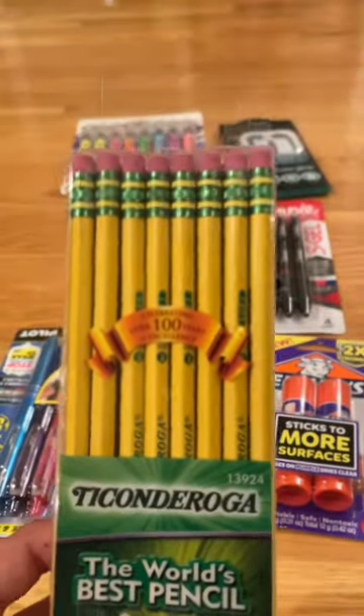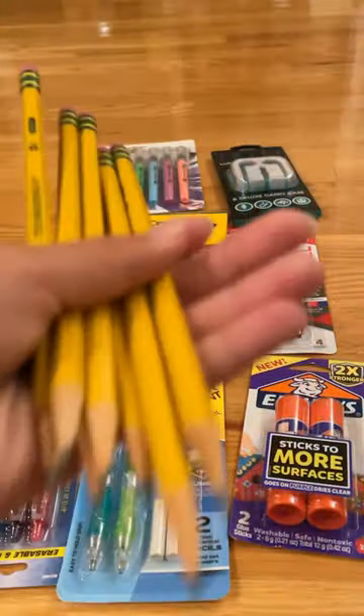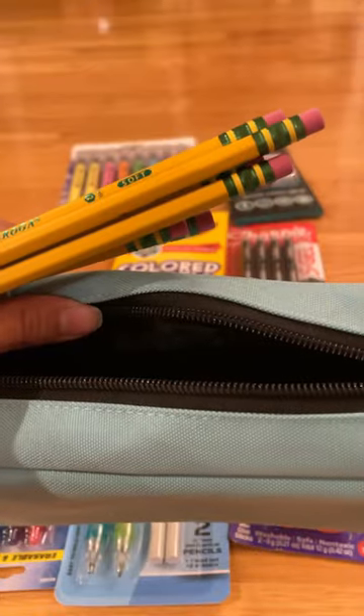First things first, let's sharpen some of these pencils. There we go, we got some sharpened pencils. Let's get them in the pencil case.